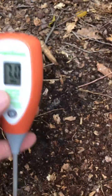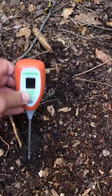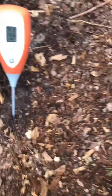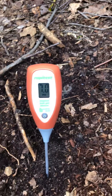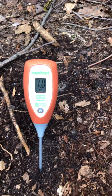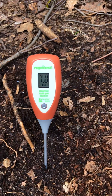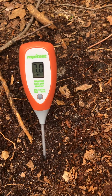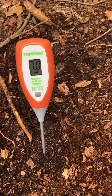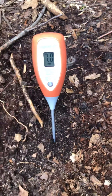Let's test this soil — this is the same soil that I tried to test before. I'm gonna stick it down there. Right now it's saying 7 pH. I don't think... now it's stuck.